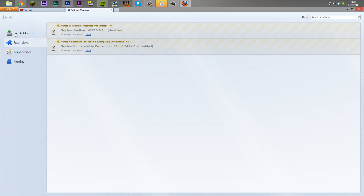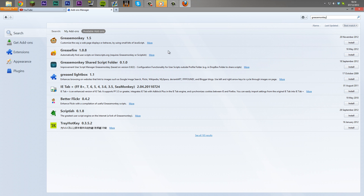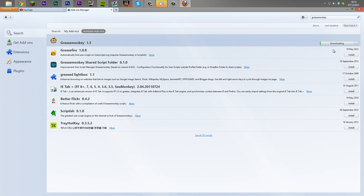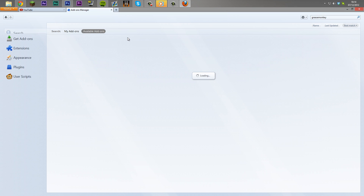Then, in the search for add-ons, you want to go to 'Get Add-ons' and type in Greasemonkey, which is a great add-on that basically allows you to add scripts and makes your browser more personal. You want to install Greasemonkey.